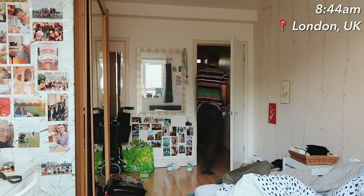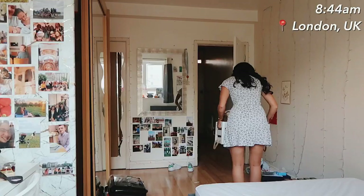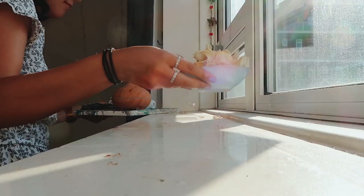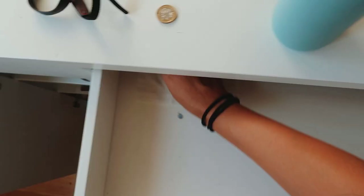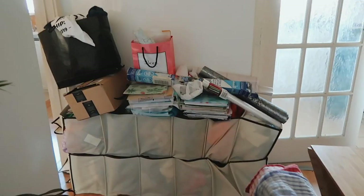Welcome to the third year uni vlog. Today we woke up very early and cleared out my old room — took down all the fairy lights, took down all the photos, emptied the wardrobe, emptied the shelves, and cleaned them all. Who knew you could accumulate so much rubbish within a year? Nicole has also cleared her room, so welcome — this is the empty third year bedroom.